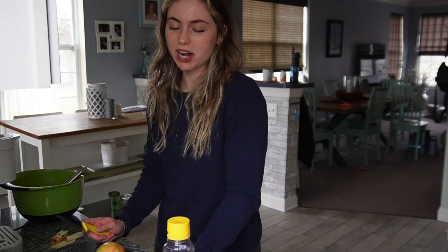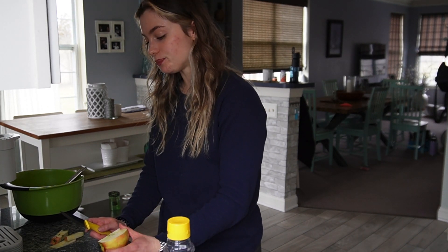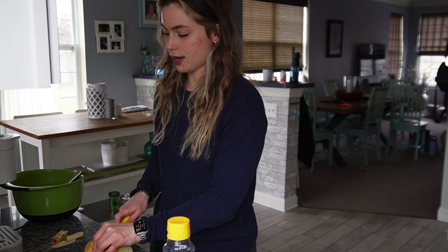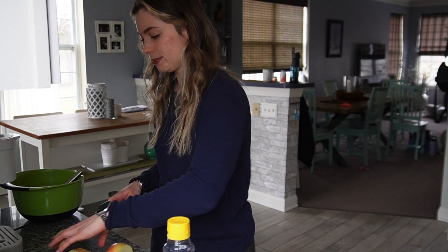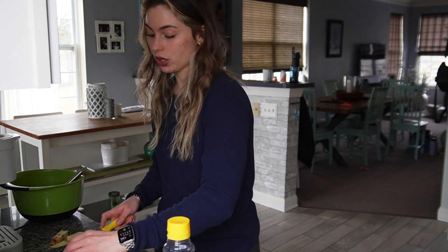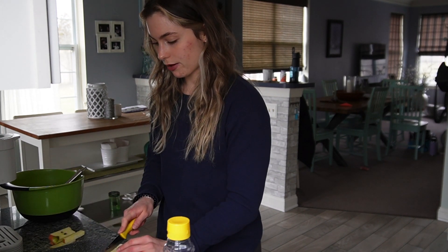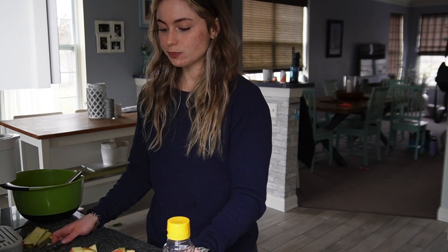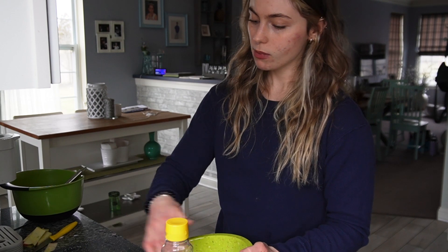Aren't you supposed to like, skin apples before you put them in stuff? Well, it's too late now. Fuck it. Yeah, I think you're supposed to take the skin off of apples before you bake with them, just for texture purposes, but I don't really give a fuck. There's no rules to baking — it's just a matter of having fun and doing what you want. A lot of apples. I'm going to put these all in here.